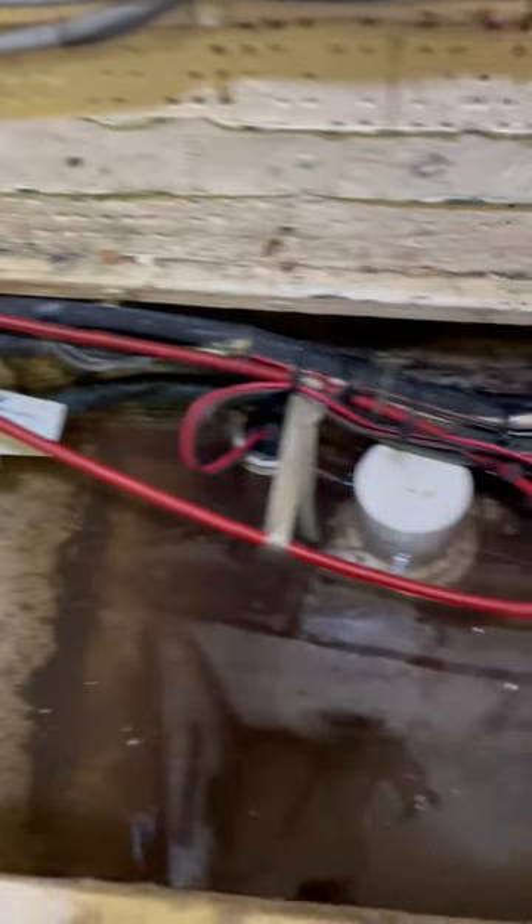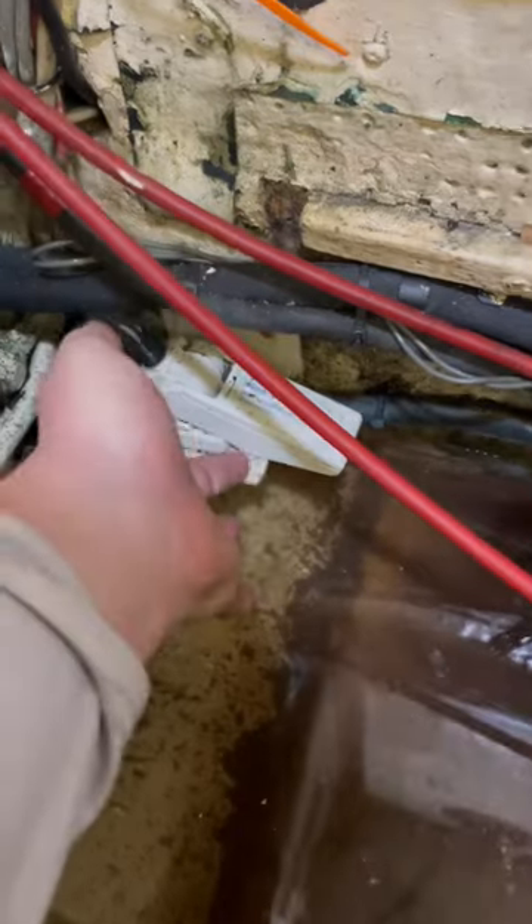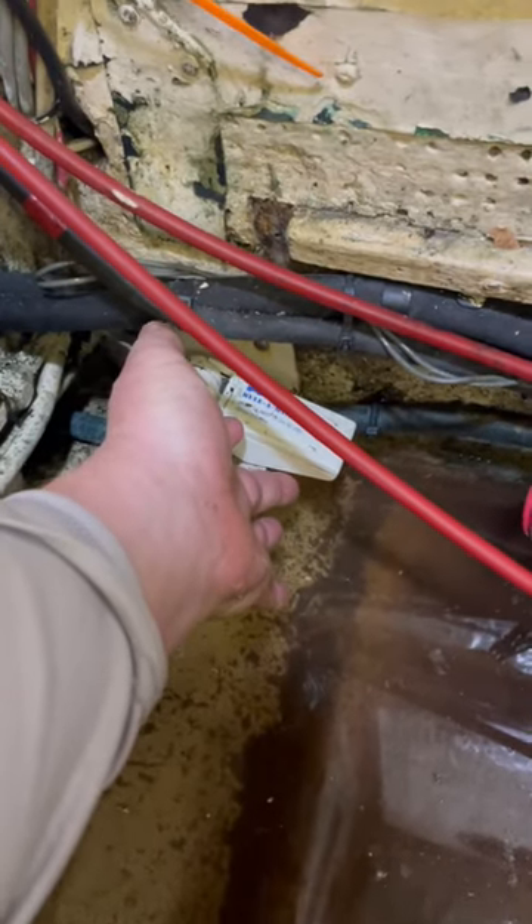Here we've got the bilge system, and right here is a float switch that's a sensor for a bilge alarm — a high water bilge alarm.